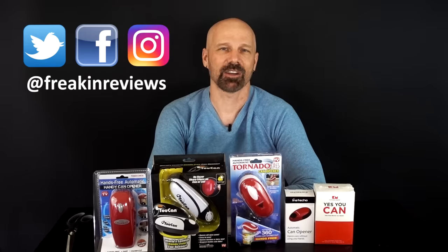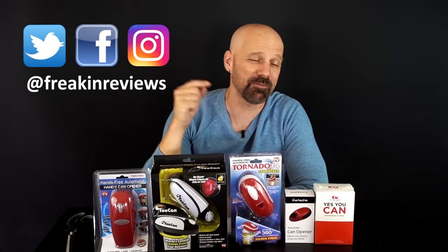What's going on everybody? This is James White with Freakin' Reviews, bringing you As Seen on TV product reviews, gadget reviews, and more. Now if you like what you see in this video, please consider subscribing. Today I've got five automatic hands-free can openers ranging in price from $11 up to $30. Is there really much of a difference? Let's find out.